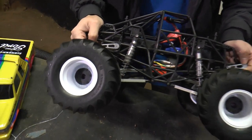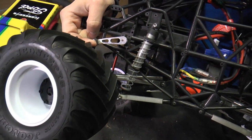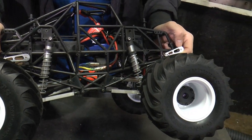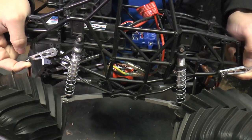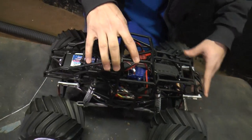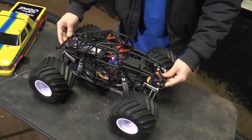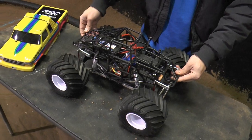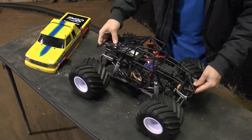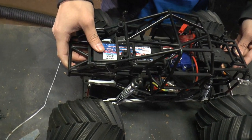For electronics, almost all of us are running the Radon 17-turn brush motors with a Traxxas XL5 ESC — fairly cheap electronics, not a high-end brushless system. You can find everything you need, and if you get it used, you can put your whole electronics setup together for around 50 bucks, which is pretty nice. We use ProMatch batteries in the back, and 100C is our limit, so that's what he's running here.